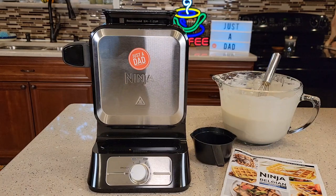Hello everyone, this is Just a Dad. Today I'm gonna do a review on this Ninja Belgian Waffle Maker Pro. We've been using this and it works really good. I'm gonna talk about the machine first, then I'm actually gonna make some waffles with it.